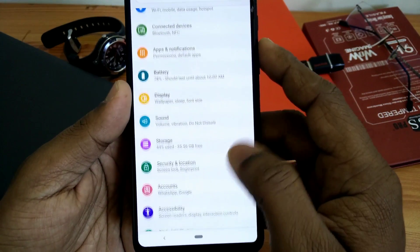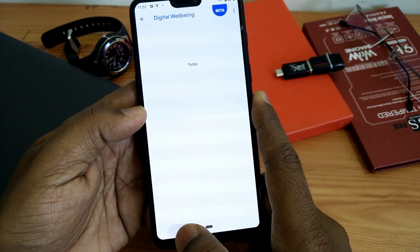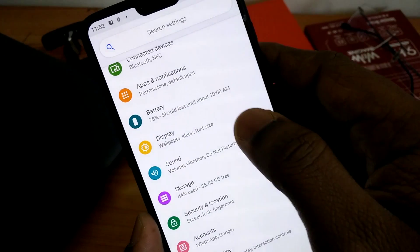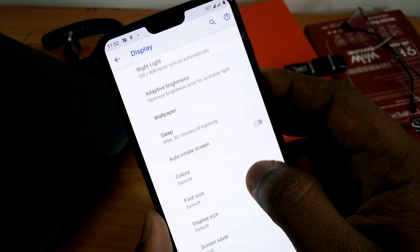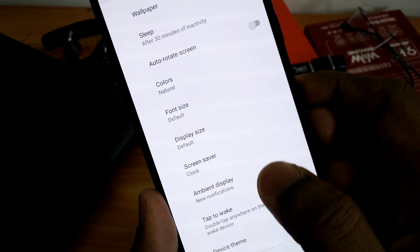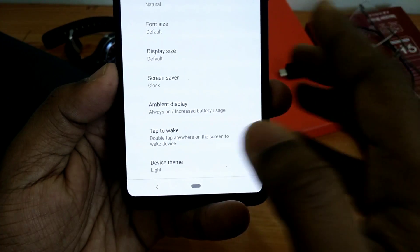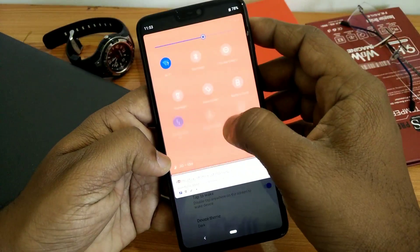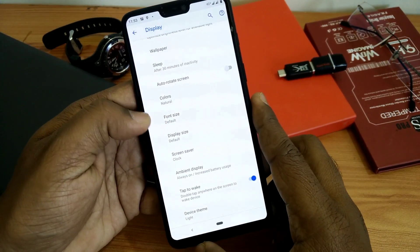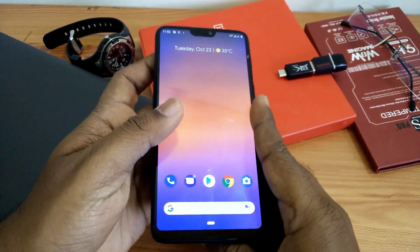The ROM comes with Digital Wellbeing, which is the stock application of Pixel phones. Under Display, you get the color mode option, font size, and you can also change the display size. The ambient display option is also available and you can enable the always-on ambient display feature. However, there is a bug — dark mode is not working properly and will be fixed in the next update. The alert slider is also not working and will also be fixed in the next update.